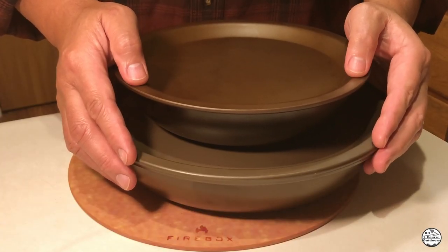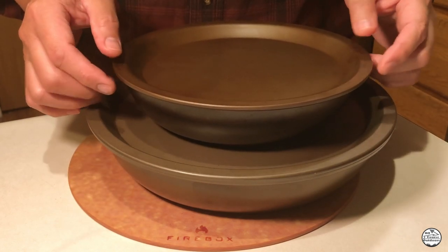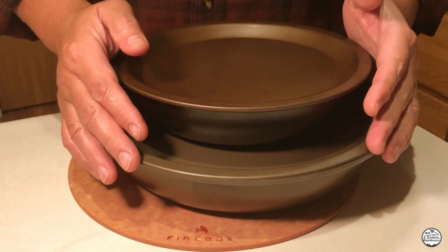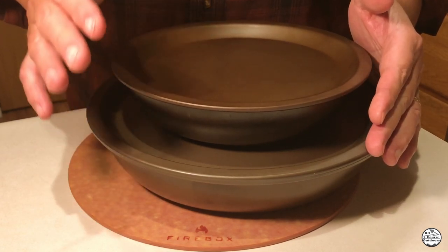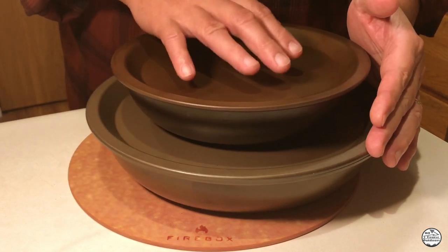Alright folks, this has been a long process, but I managed to get eight layers of seasoning on these pans. It's definitely a long process, but it's a great investment for really wonderful products. Turned out way better than I expected.